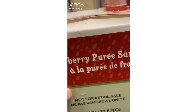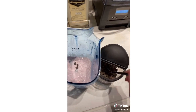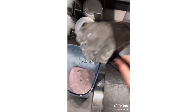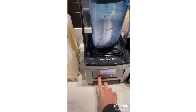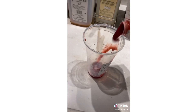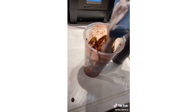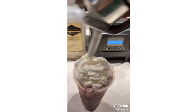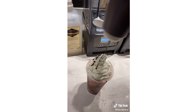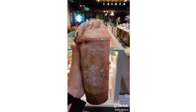Add your strawberry puree, whole milk to the bottom black line, pour it in your blender, add your java chips, add your ice, add cream base, and blend. Pour strawberry puree in the cup, add mocha drizzle, and pour. Add whipped cream, more mocha drizzle, more strawberry, and your lid. Chocolate covered strawberry frappuccino.